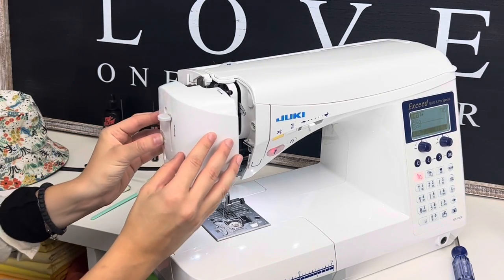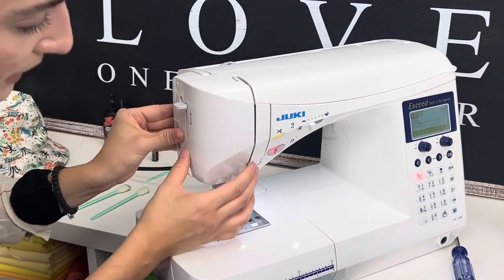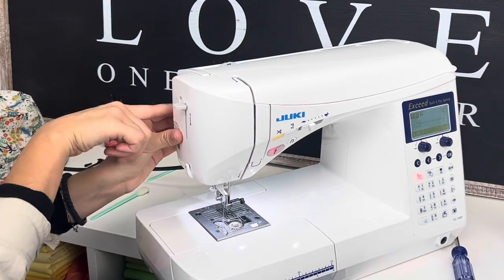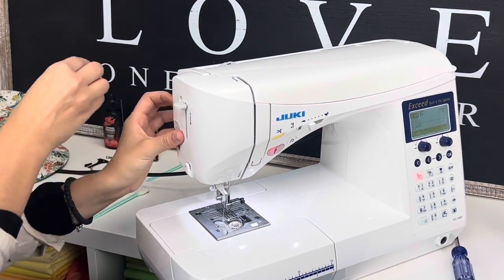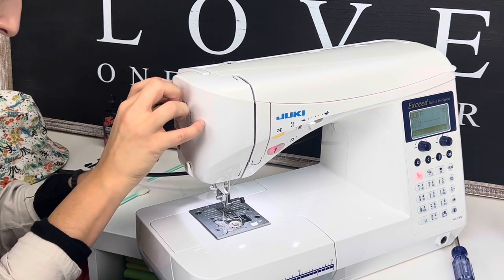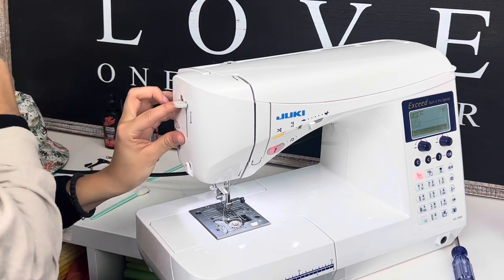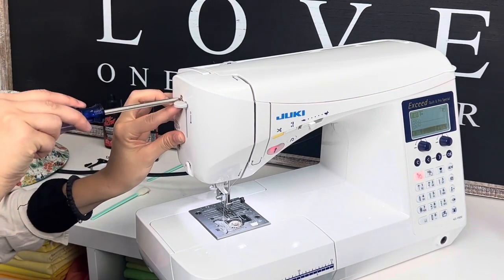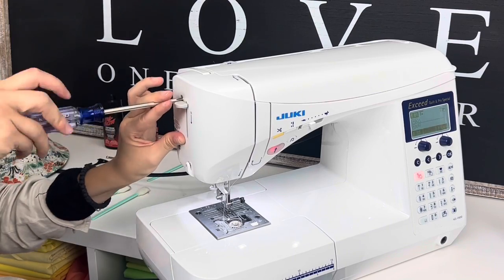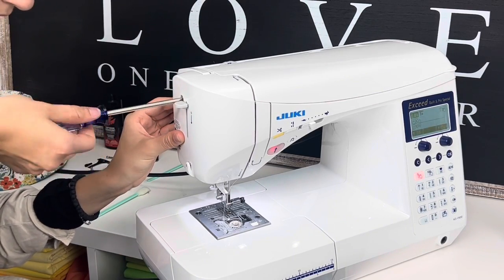Go ahead and slide this cover back on — it just fits in perfectly. You'll kind of hear it and you'll see in the front of the machine that it's outlining the way it should. Go in with those screws. I like to do that first screw by the needle threader because it makes it more sturdy and locks it into position.